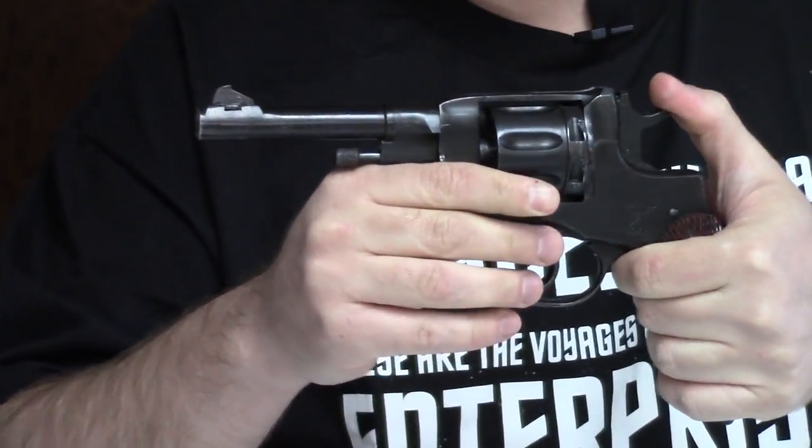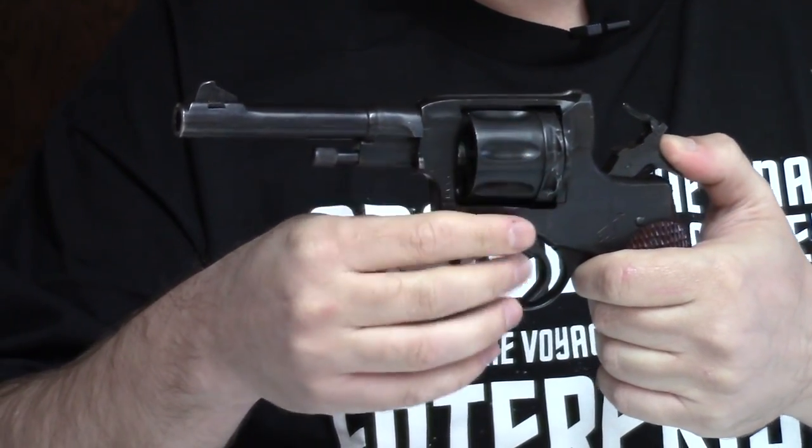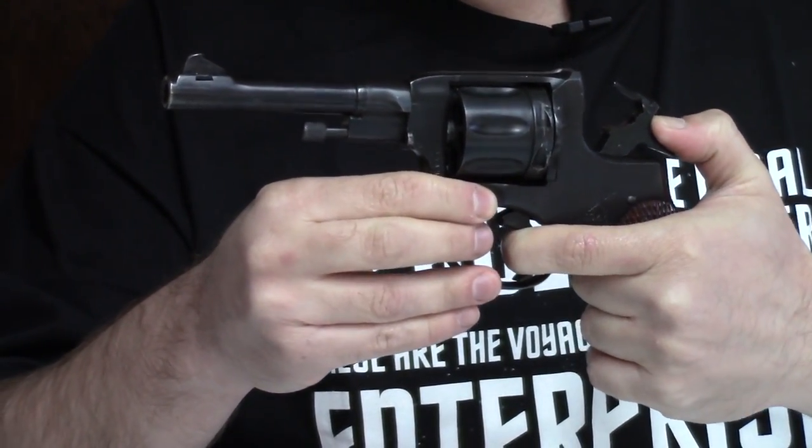Hi, this is Misha, and today we're going to talk about a revolver most of you know about, but frankly, aside from the very basics about this gun, there's not a lot of information out there, especially considering how long it was not only in service, but also production. The Russian 1895 Nagant Revolver.